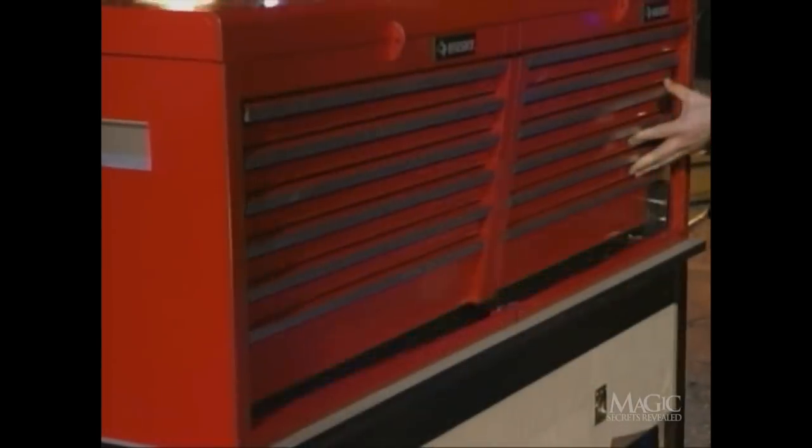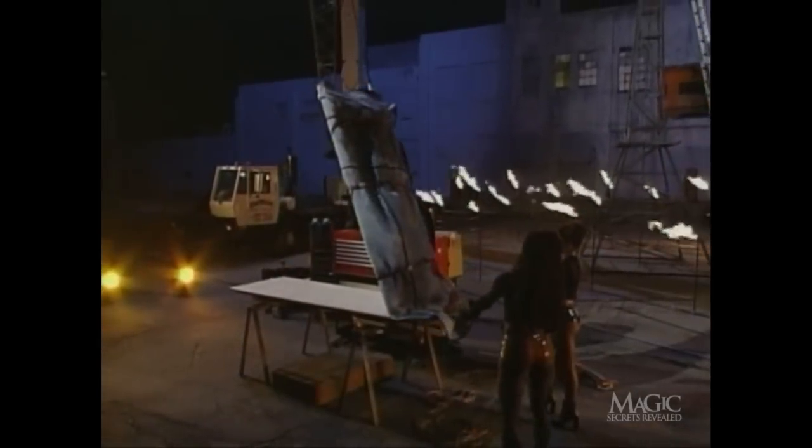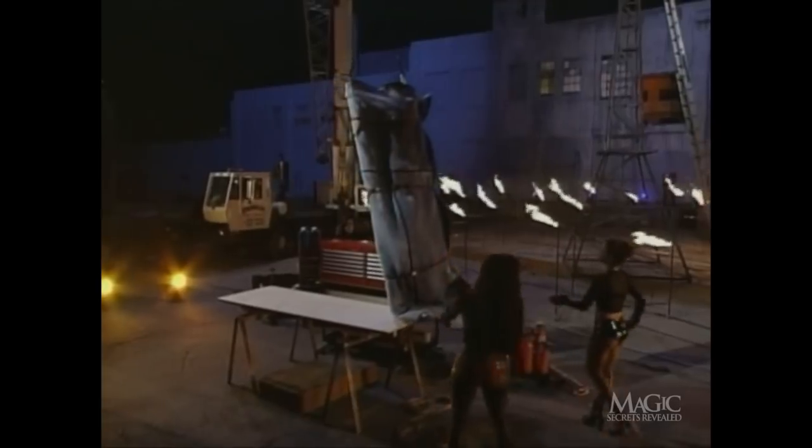The front of the box is really a trap door that allows the magician to secretly escape into a hidden compartment. But if the magician wasn't strapped to the ladder, then how did it look like he was lifted into the air?